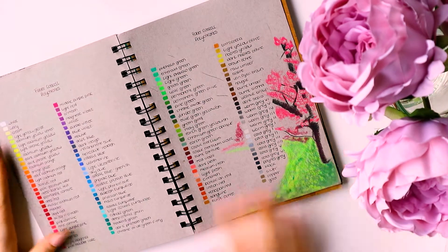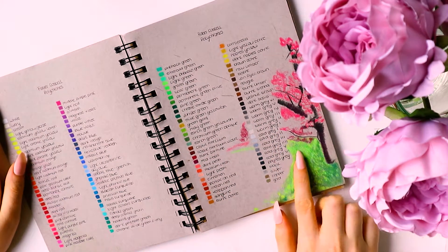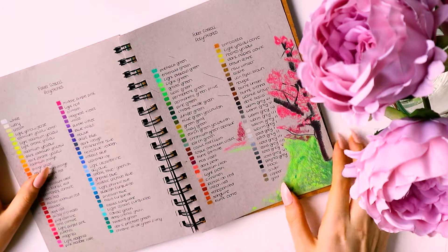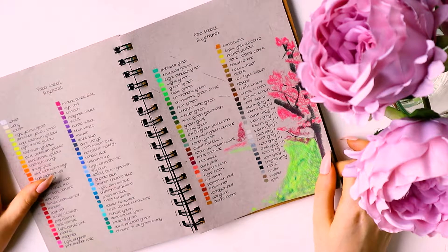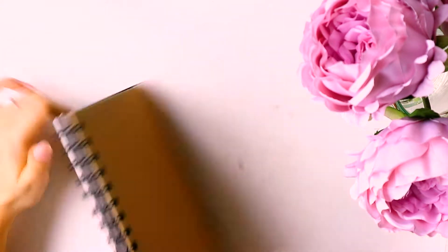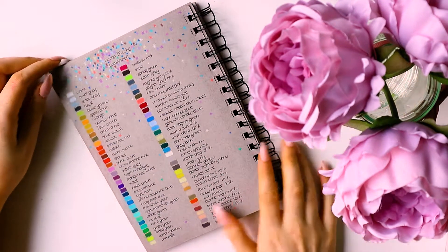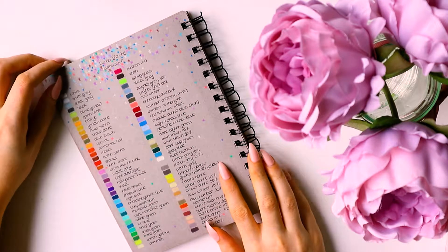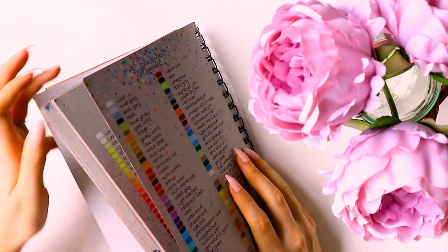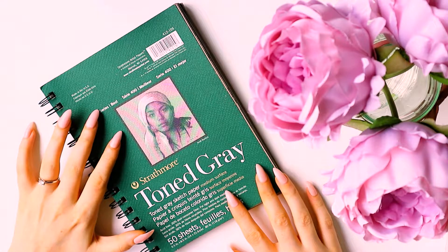These are the Faber-Castell swatches. I had the idea to draw a whole scene in the background with a cherry blossom tree, water, and all this other intricate stuff, but I never finished that. On the back page are the Luminance swatches, which all came out surprisingly well on grey paper. But I got fed up of grey, especially because I was working on it a lot during Inktober, and October was a very dark and depressing month weather-wise.